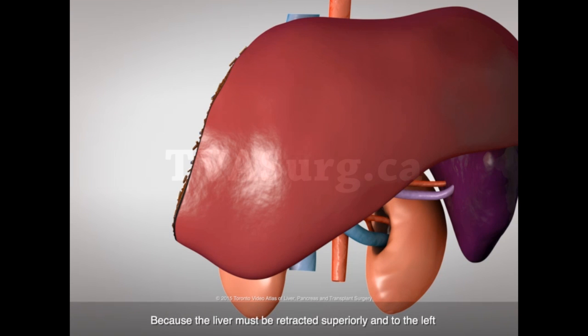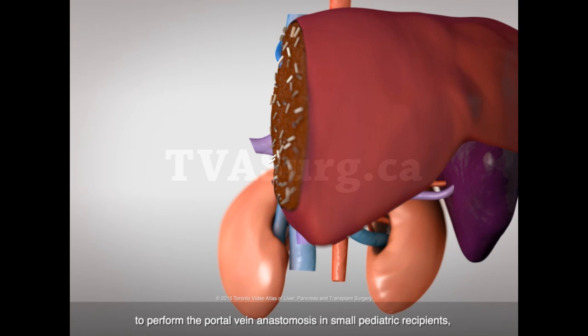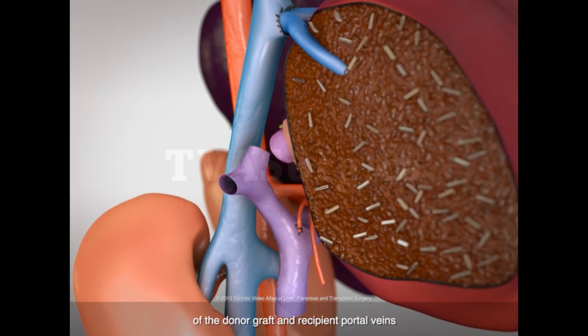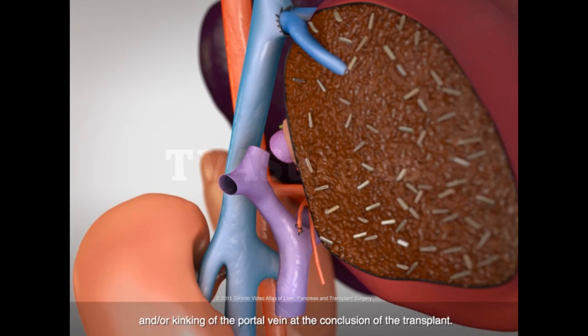Because the liver must be retracted superiorly and to the left to perform the portal vein anastomosis in small pediatric recipients, it is critical to achieve correct orientation of the donor graft and recipient portal veins corresponding to the final resting position of the graft, in order to prevent eventual twisting and/or kinking of the portal vein at the conclusion of the transplant.